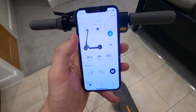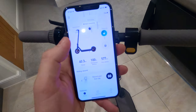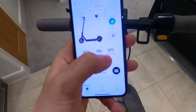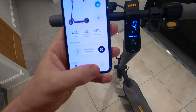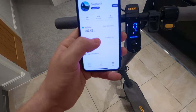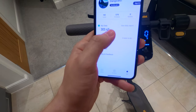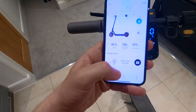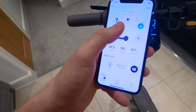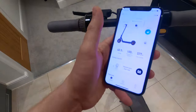I'm pretty sure this app doesn't record mileage properly — it says 577 miles, but when you go to the data section it says 303 miles. Nothing adds up, which is why I don't like using the app. I simply use it to change the settings.